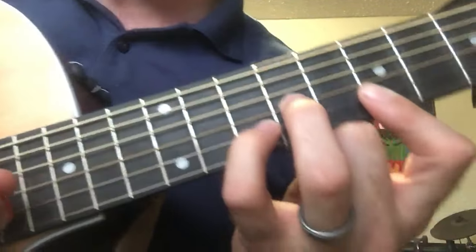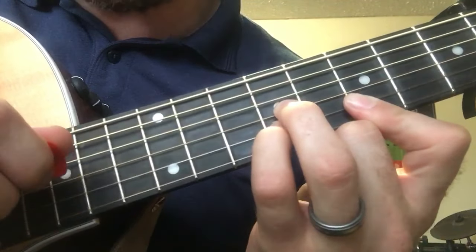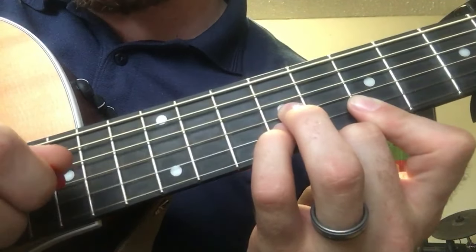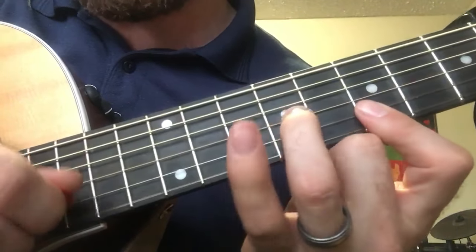So it's going to walk down like this, though. I slid my pinky finger down to the nine from the ten. And then I'm going to pick up my pinky finger, and my pointer finger is already going to be on the seven, because it's been waiting for me.